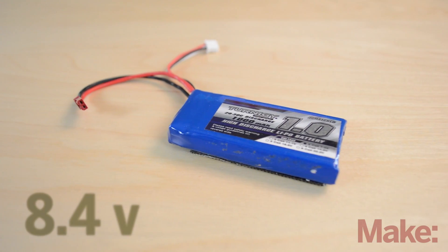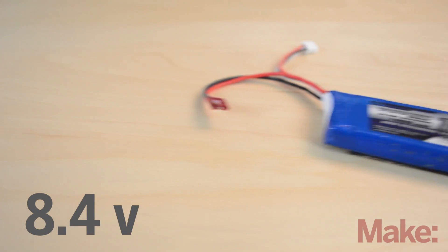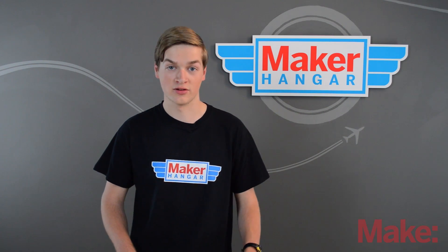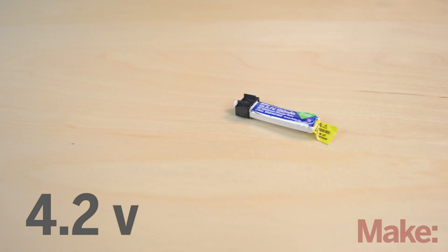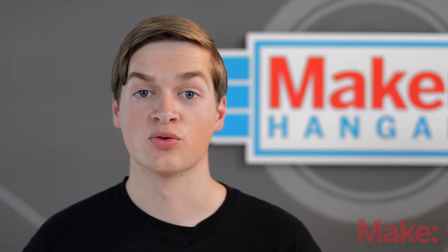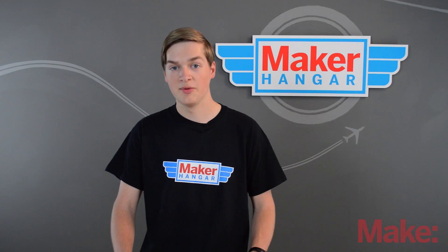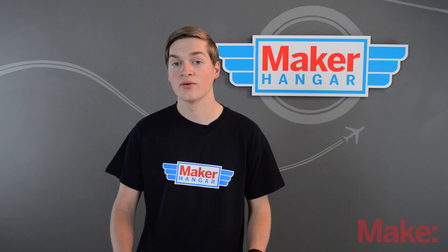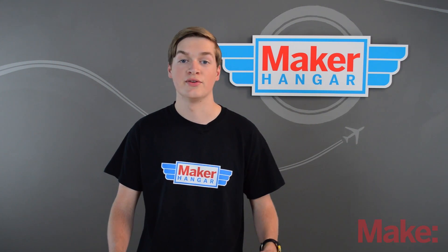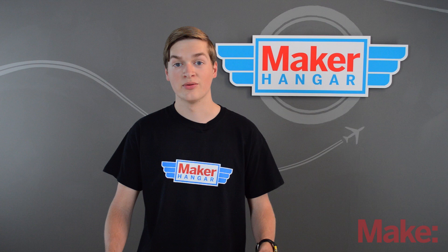There are also 2S batteries with a charge voltage of 8.4 volts, and these can be directly connected to some receivers and power other electronics. 1S batteries are used for micro planes, 4S batteries are used for speed planes, and the cells of a battery can go up to 12 or more. Because of the combinations between milliamp hours, C ratings, and cells, LiPo batteries can come in tons of different shapes and sizes — and now you know what to look for.